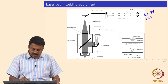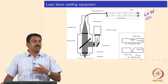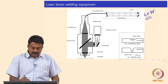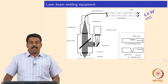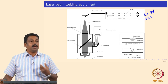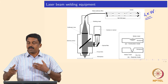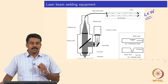Once you have a laser beam, you can transport it using a fibre optical cable. Laser light can be transported using a beam delivery cable to the welding workstation. Once the beam is delivered, you also need an optical system to focus and defocus, as well as to collimate. If there is small divergence from the beam delivery, we also have a collimator.